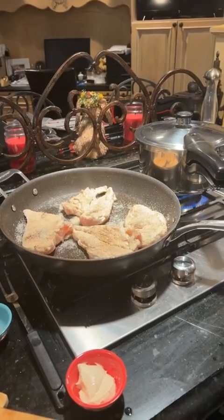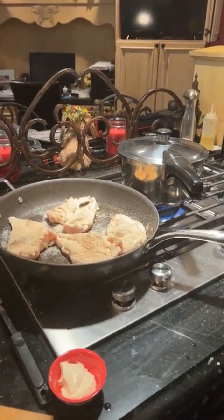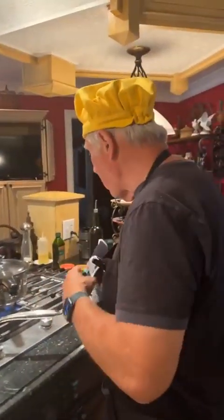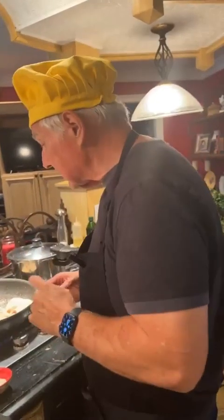That's the beauty of cooking. They say cooking is an art and baking is a science. Whenever you're cooking, you can just do all kinds of things and play with things as many ways as you want. On the other hand, when you're baking, you better go exactly by the recipe because baking is a science and it's got to be just right.